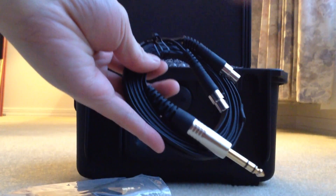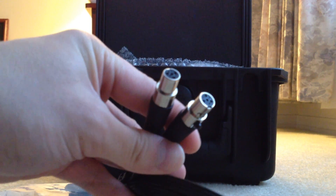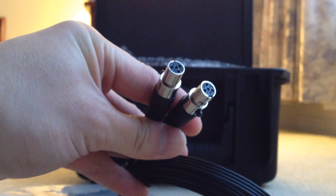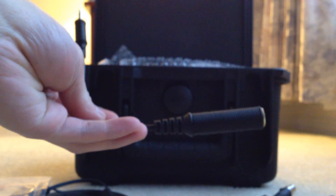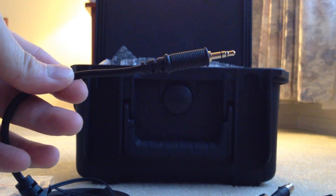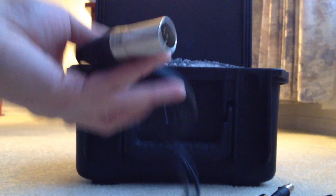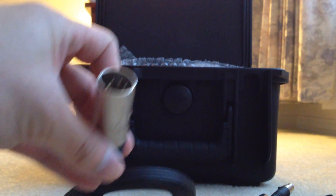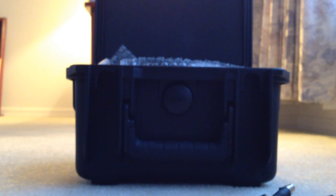It came with the standard 6.3 millimeter cable, and the LCD-X does have balanced inputs. There are four small pins in these connections that go into the LCD-X themselves. Also in this package it comes with a 6.3 to 3.5 millimeter adapter cable, which is nice in case you want to plug this into your MP3 player. The last cable is a four-pin balanced input cable. I don't have a balanced amplifier so I wasn't able to use this.